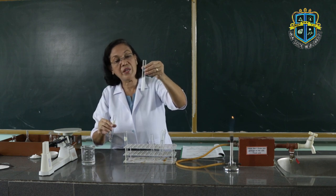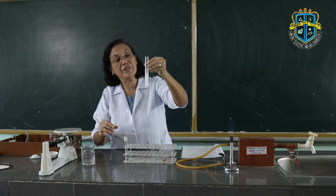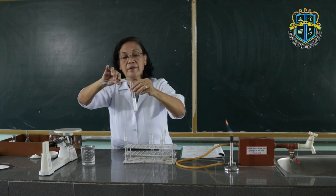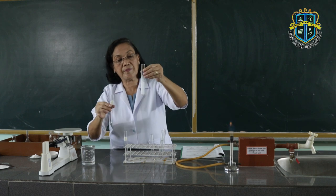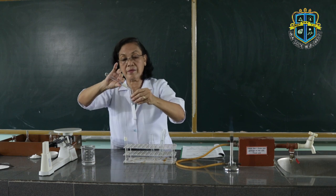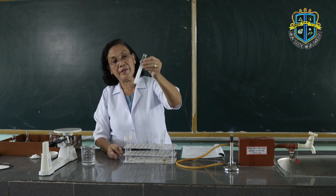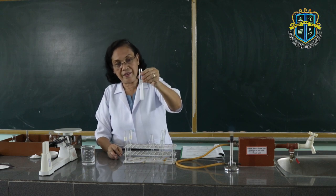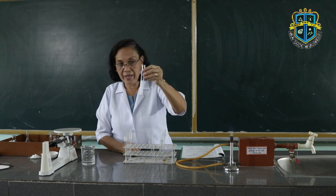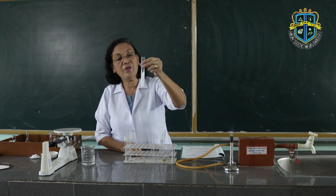We add more sodium chloride to make sure that all the silver chloride has been precipitated out. Since no more further precipitation has been observed, we let this mixture settle.